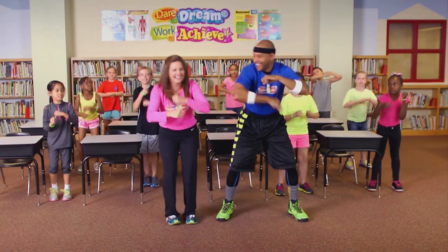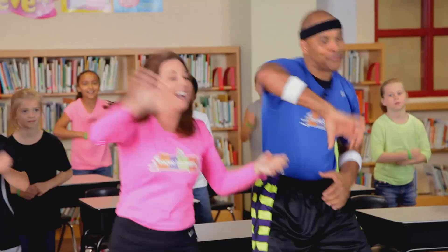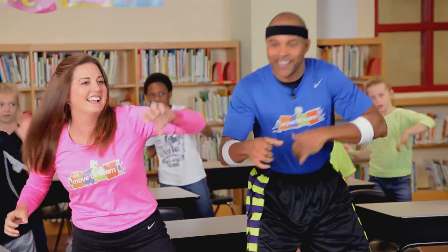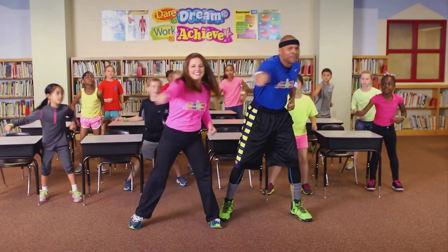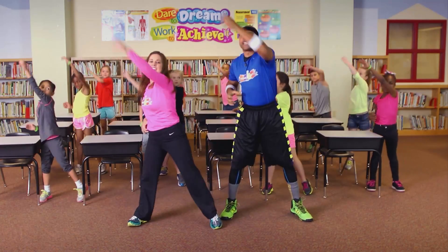Hey Terri! How you doing? I like this! I'm a new scientist! Oh yeah! Here we go! Alright! We gotta stir it up! Am I stirring right, Terri? You got it! It's on the shelf! On the shelf!